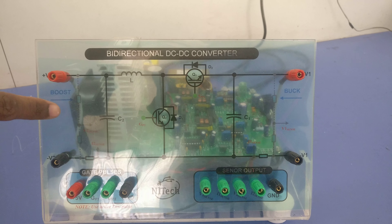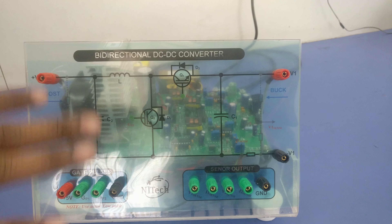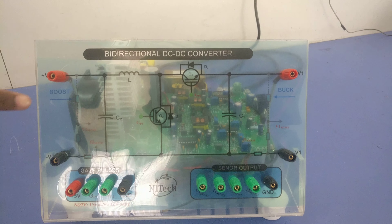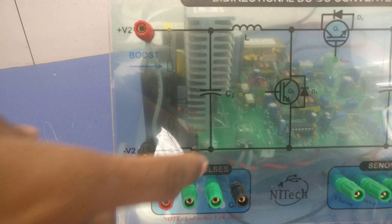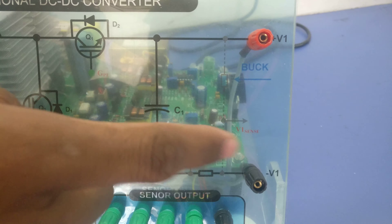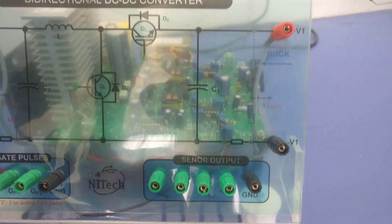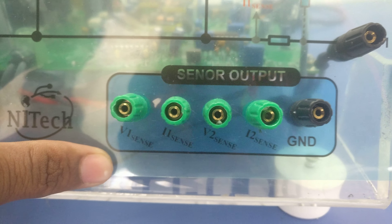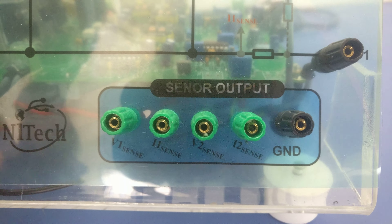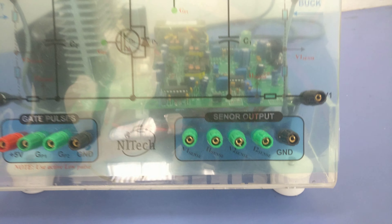We have used sensor circuits also — for input-output voltage and current — so four quantities are being sensed. V2 voltage and I2 current are sensed here, and V1 voltage and I1 current are sensed here. All four quantities after sensing are terminated at output points; with respect to ground you can measure your voltage and current in the range of 0 to 3 volts.